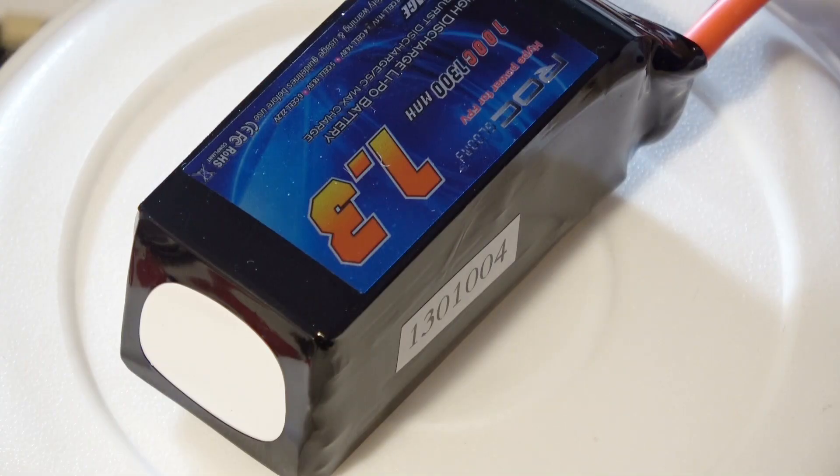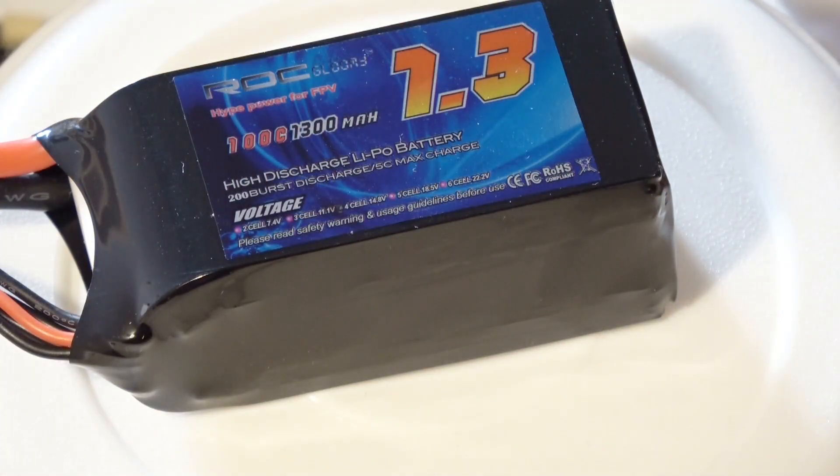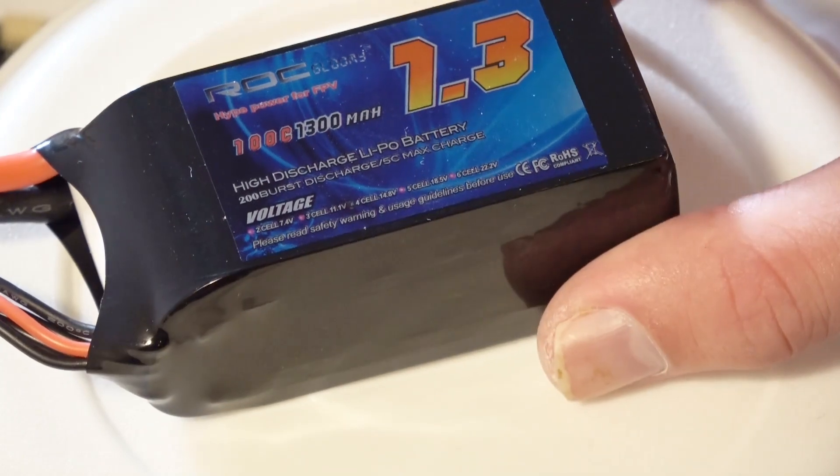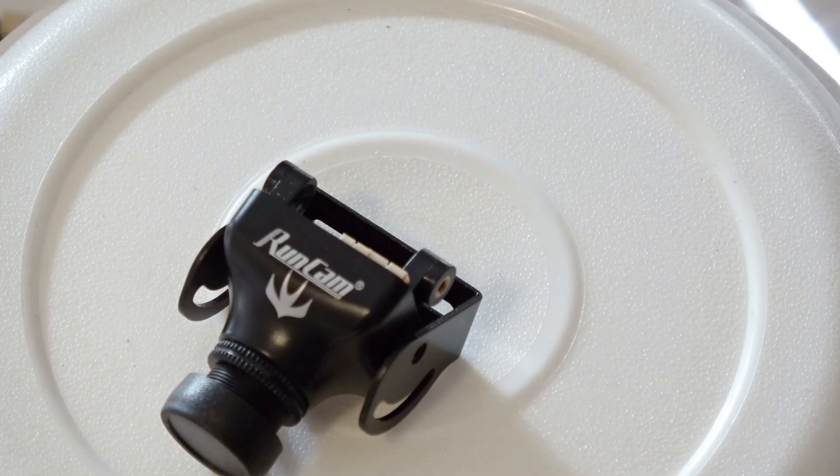The whole thing is powered with an amazing battery — it's a four-cell 1300 milliamp-hour with a 100C rating, so it can really produce a lot of current. This battery is an ROC battery, which is a common battery you should be able to get in the United States as well.